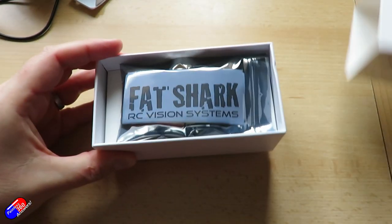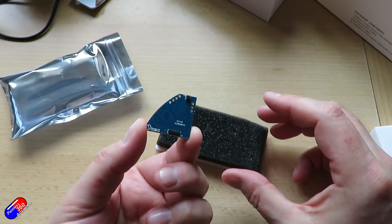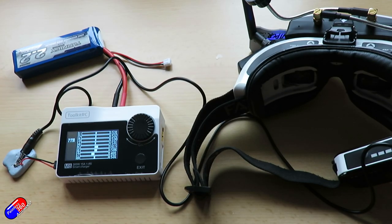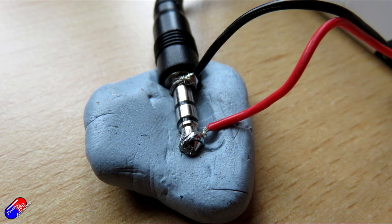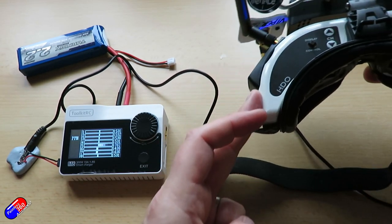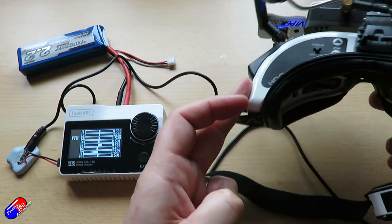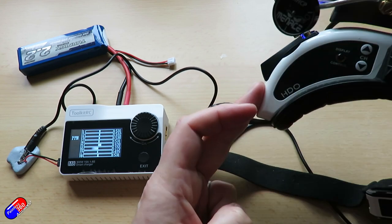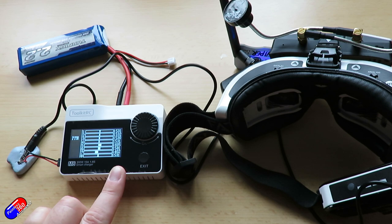I've installed a Trinity head tracker into these HDL goggles to show you. It comes with all the cables you need for the various radio types. You'll need the trainer cable from the kit — the one with the 3.5mm stereo jack — that goes into the top of the radio. I've connected a ToolkitRC device so I can see the PPM signals coming out of that head tracker cable. If I power up the goggles and enable the head tracker by pressing and holding the HT button, you can see on channels five, six, and seven I have my pan, tilt, and roll all being tracked. The head tracker is simply outputting those values on two or three channels, and we can use that PPM input just like from a trainer radio with OpenTX.